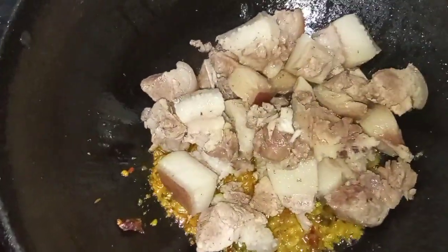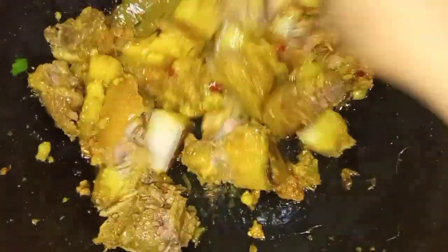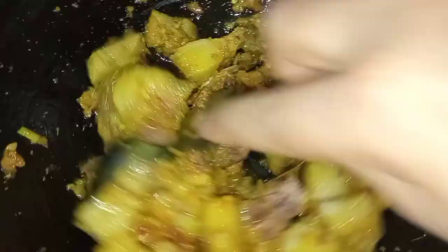I am going to boil the pepper and boil the pepper.